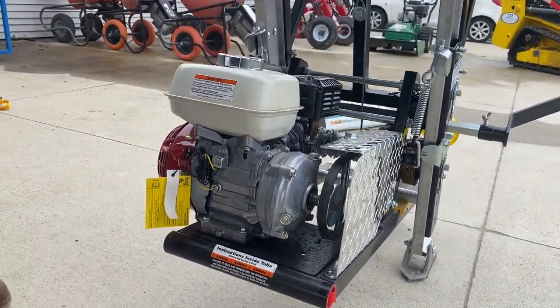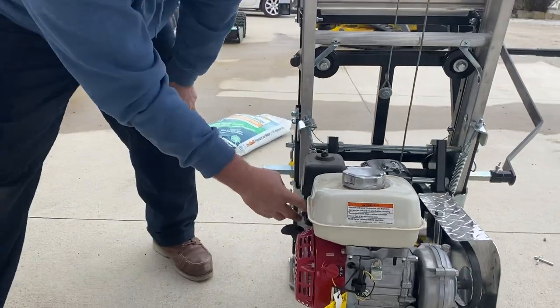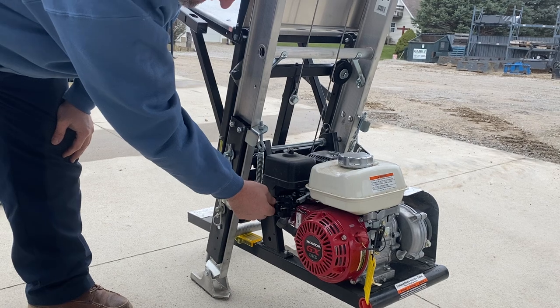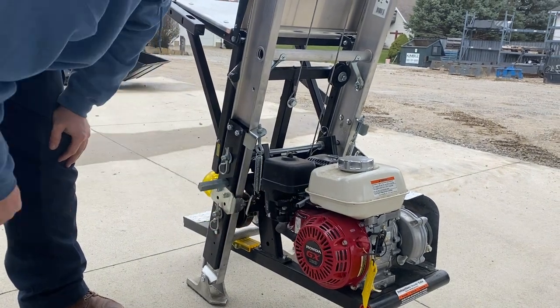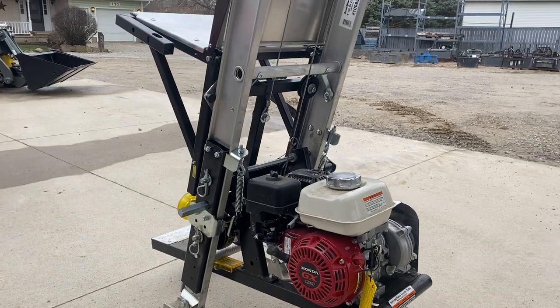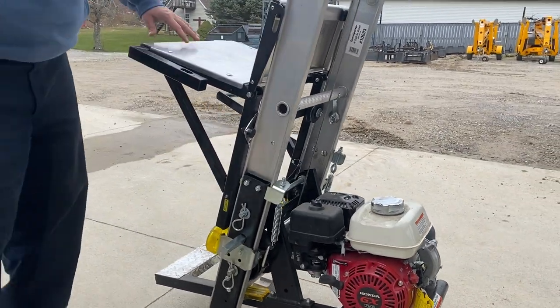You should be good to go. Go ahead and start it — switch, choke. We're going to throttle this up a little bit, but before we do that, I want to explain the operation of it.